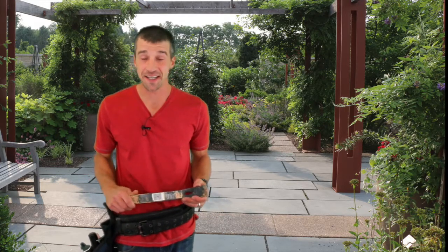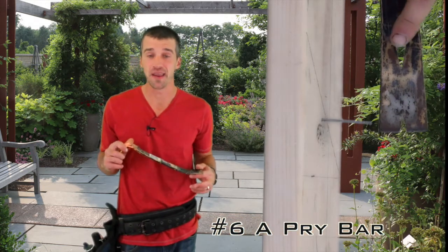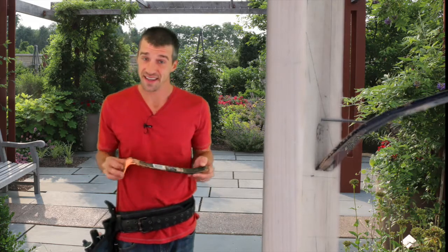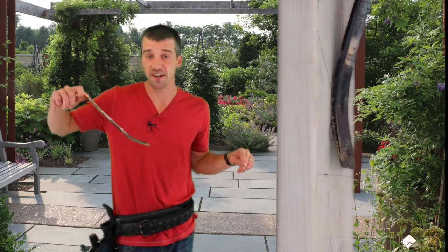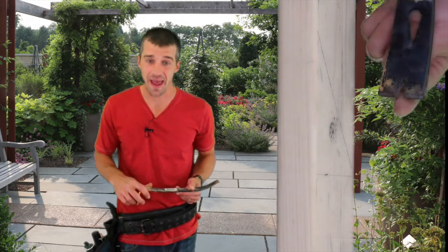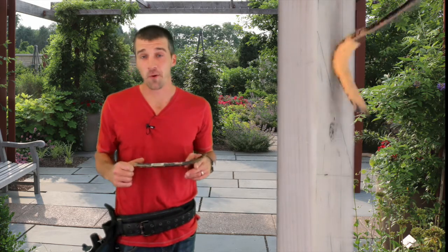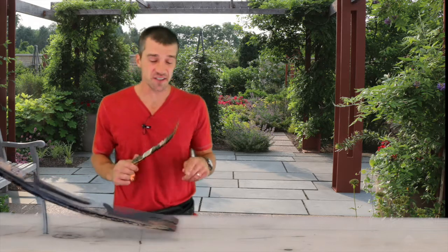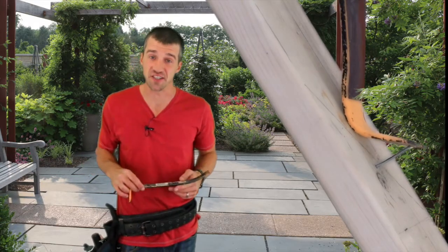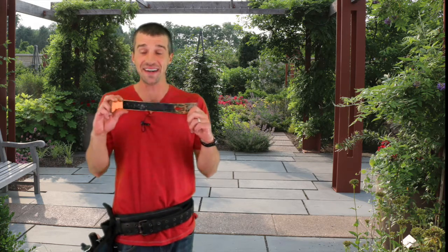Number six is a pry bar. These are great for demolition — removing drywall, taking out old nails, and pretty much destroying anything in their path. They come in various sizes; this one's 12 inches, but they also come in two feet and bigger. The longer the pry bar, the more leverage you have. I recommend a two-footer for ripping out old screws from flooring and old nails from drywall. You can also use it to lift drywall the recommended half inch off the floor.